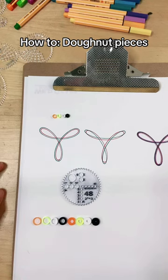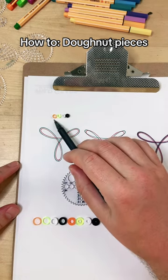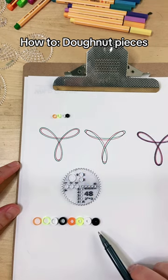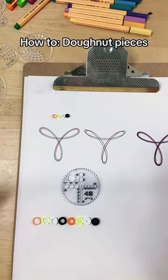Let's talk about doughnut pieces today. Each gear set — almost every gear set with some rare exceptions — comes with a set of small, medium, and large doughnut holes. It actually comes with three sets of the medium ones. What are these and why do you want to use them?